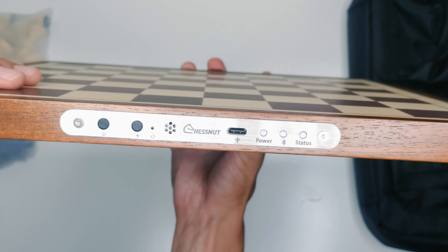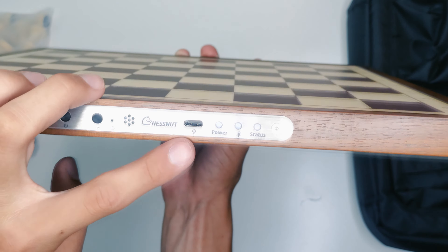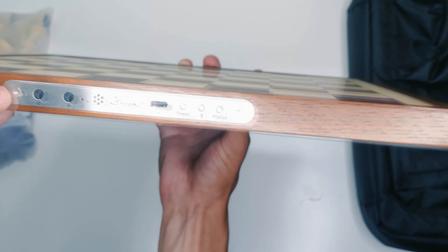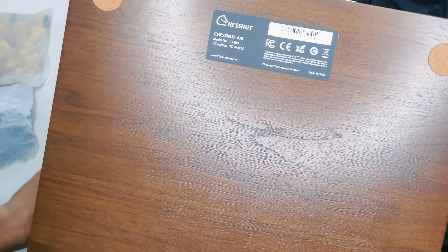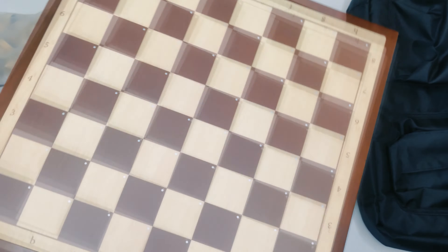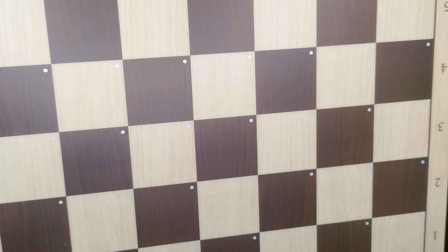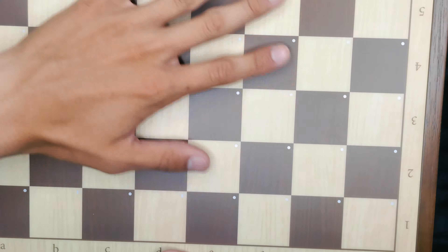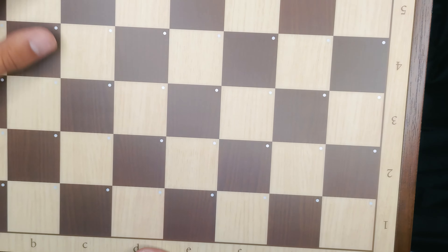Here we've got the information panel: the on button, plus button, maybe the volume, speaker, logo, the USB-C input, and the power, Bluetooth, and status LEDs. This little silver section is metal, not plastic — doesn't feel flimsy at all. There are felt pads on the bottom so the board won't scratch the desk. The surface of the board is not real wood — it's printed to look like wood, feels almost like vinyl, seamlessly flat with no lumps between squares. The LEDs are smoothly embedded, and there are coordinates printed on it, which is very useful.